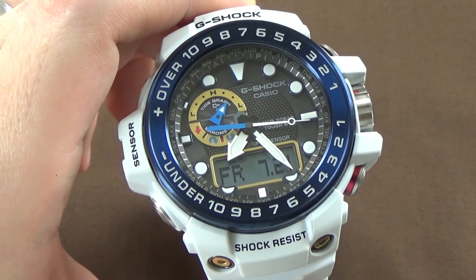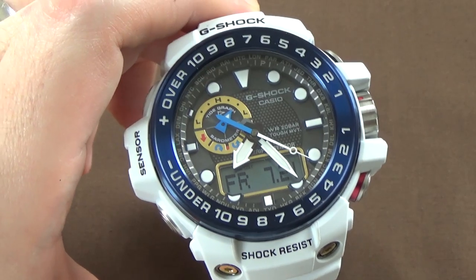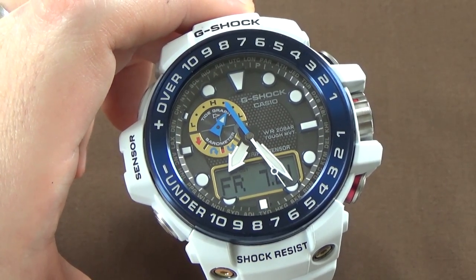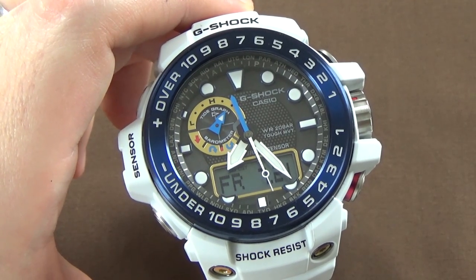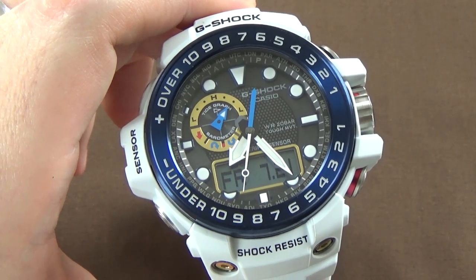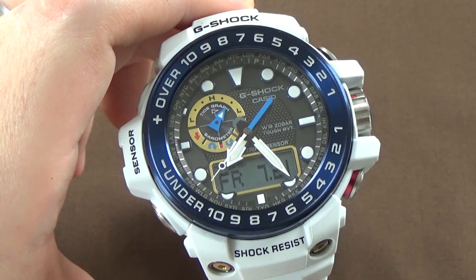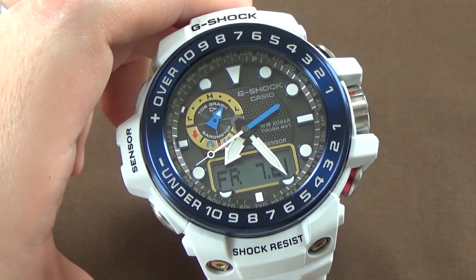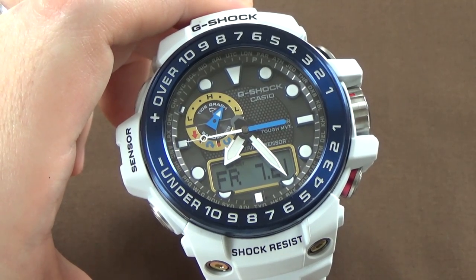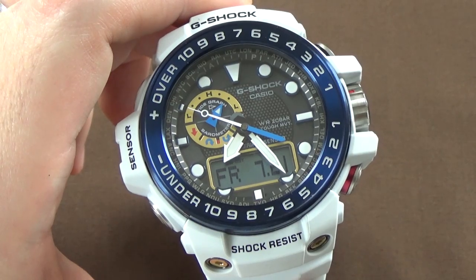Of course it's G-Shock tough, so it's shock-resistant and 200-meter water-resistant. This is also a triple sensor ABC — so you have altimeter, barometer, compass — and of course it also has temperature, so ABC-T technically. You get some moon data: moon age and phase. You get a tide graph, so tide information. You also have a fully automatic LED backlight and Neobrite luminescence on the hands and markers.